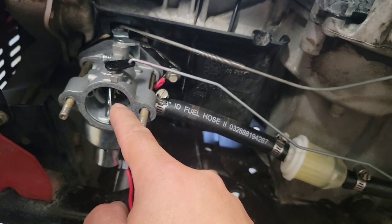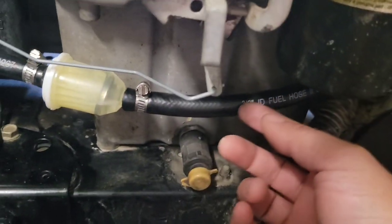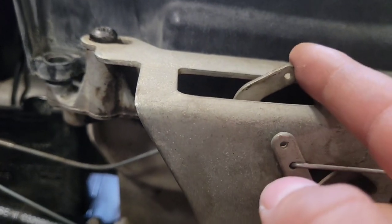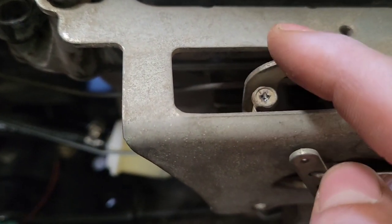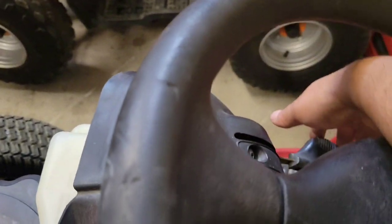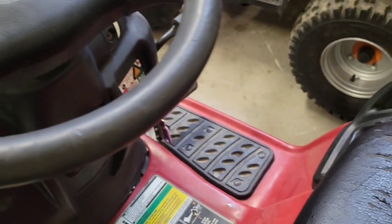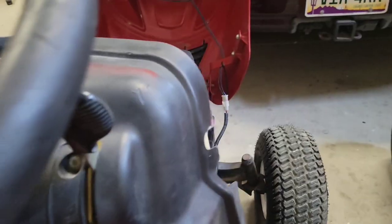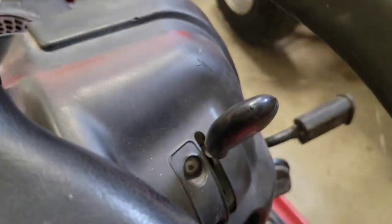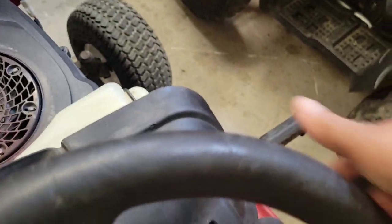This is the choke - it connects to here, and this is the adjustment. So when you want to start your engine, this is the choke position. If you have a used one like I do, there's no choke indicator, so I didn't know that was the position.